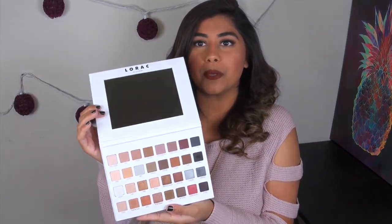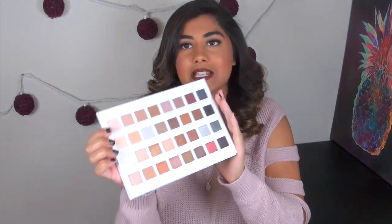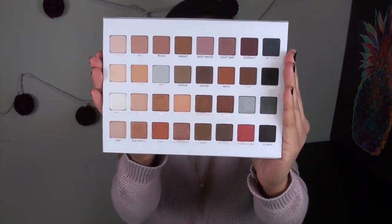It is almost impossible to remove. When you open it up, same layout — you do get a mirror, and as always, you get 32 shadows.